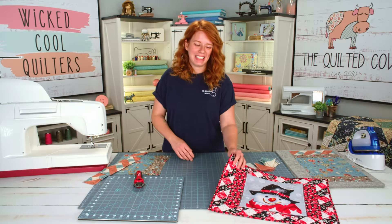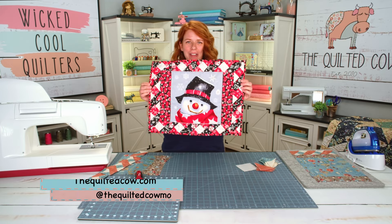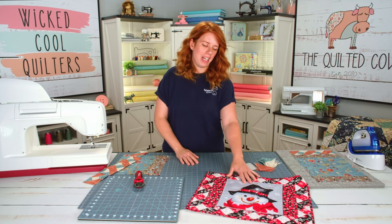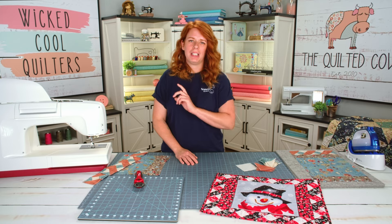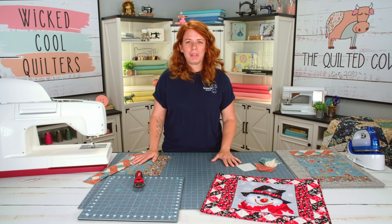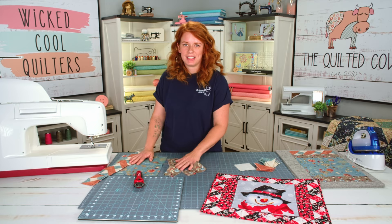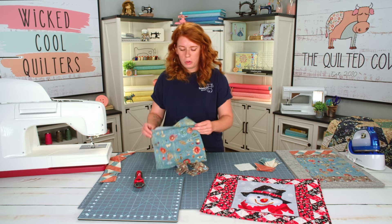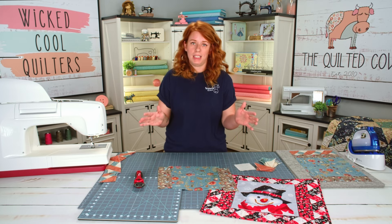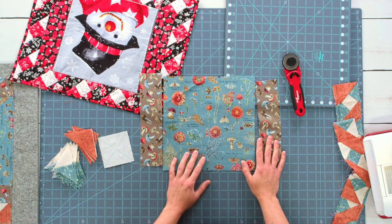Let's get started on our project. Look at how adorable this guy is with his cute little snowman face, and who does not love a good ribbon around an image? We are going to be working with Wilmington fabric today, a beautiful collection called Seasons Study. You guys know how much I love my Wilmington fabric — if you don't yet, you will by the end of this video. Look at these beautiful colors — it's gorgeous.